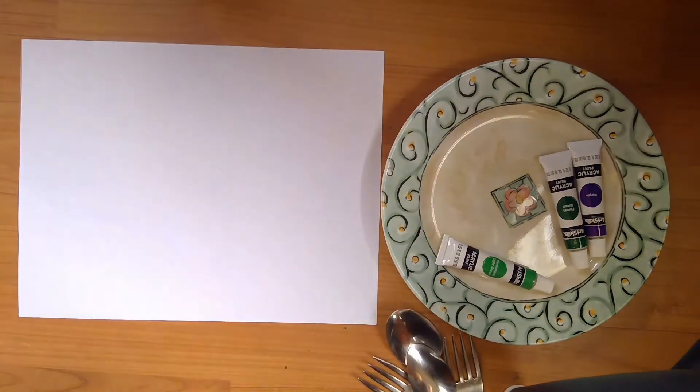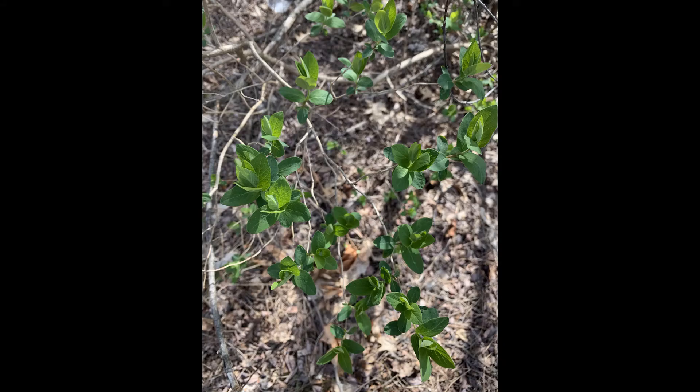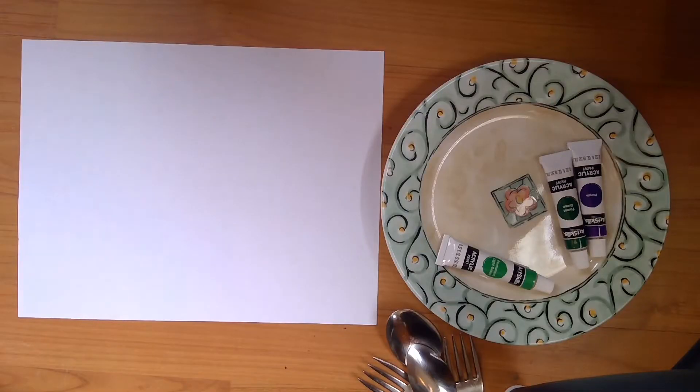Hi everybody! Today we're gonna be painting some flowers. I actually went on another walk today just to find some pictures of different flowers. I found these green ones and some purple ones.